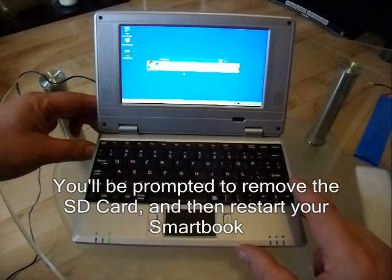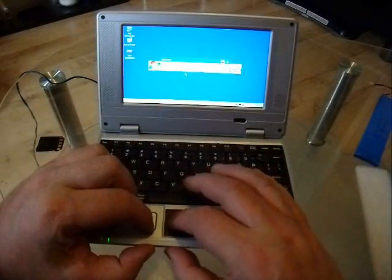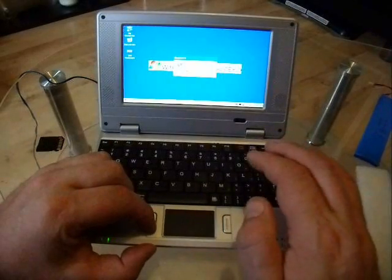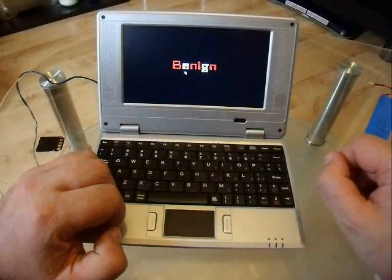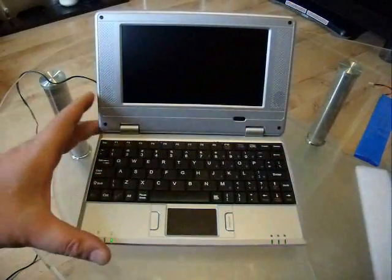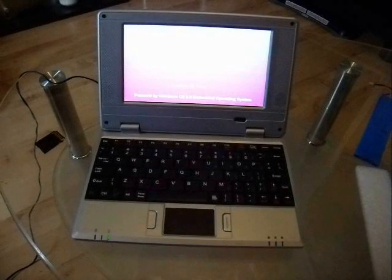That part of the stage is finished. We now need to remove the card and then restart the system. This is the sort of safe mode at the moment. We'll just wait for this to restart. Hopefully this time we'll be greeted with the familiar desktop, which does look essentially like your regular Windows.